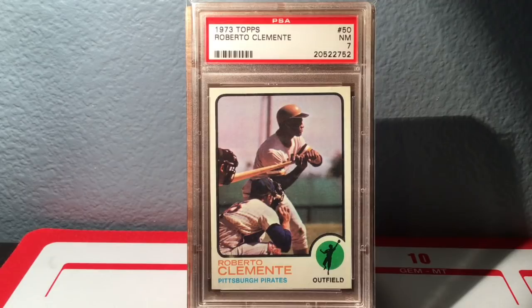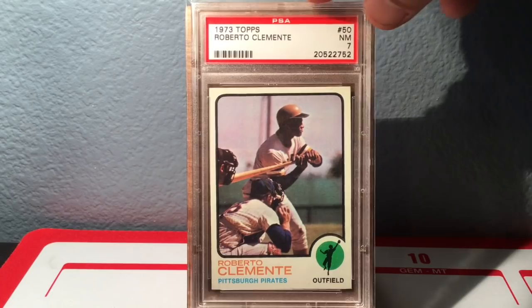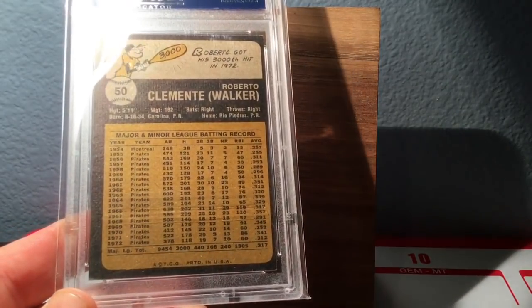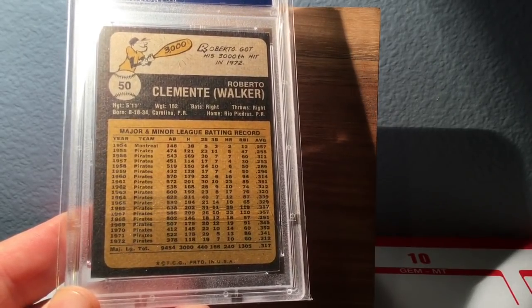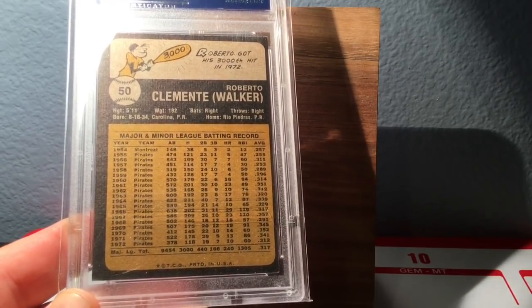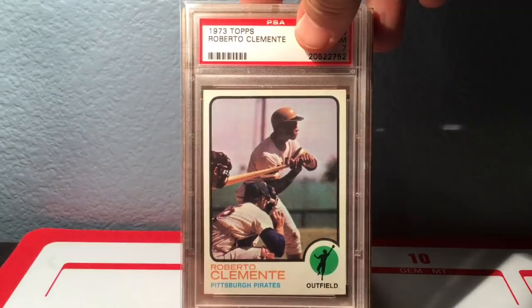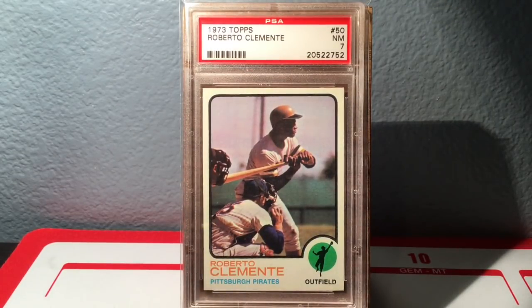The last card is the 1973 Topps. Clemente did not play in '73 — he passed away in December of 1972. He was taking relief supplies on a plane to Nicaragua or Honduras — a humanitarian mission — and the plane went down. What's great about the back of this card is at the bottom you see his final career hit total: exactly 3,000. It's a shame we lost him so early — he probably had a couple of years left. But his greatness is not diminished by that. He is truly one of the elite players to ever play the game.